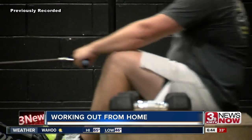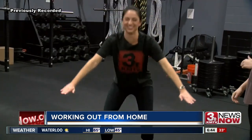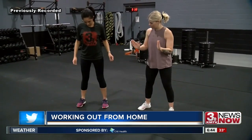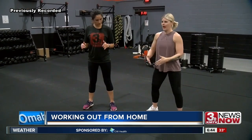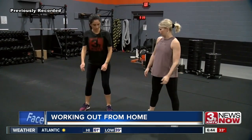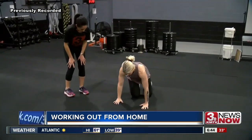Some of our most important muscles are going to be chest, back, shoulders, and legs. She says you can do that by starting with 10 squats — about hip-width to shoulder-width apart, slightly turning those toes out a little bit, and then trying to push those knees out while squatting down below parallel.